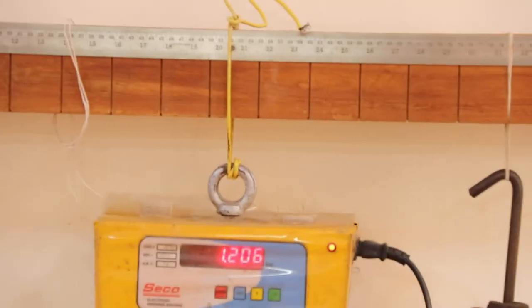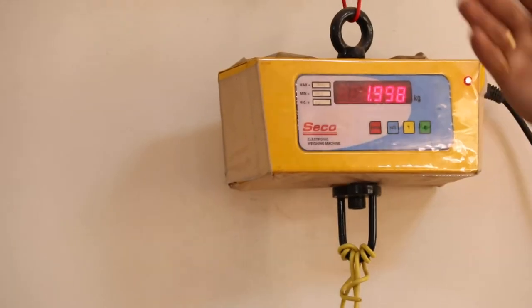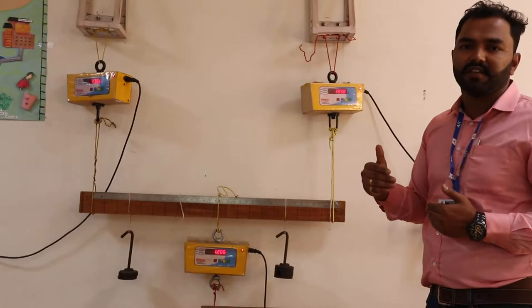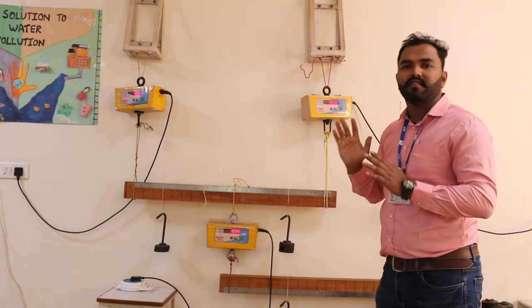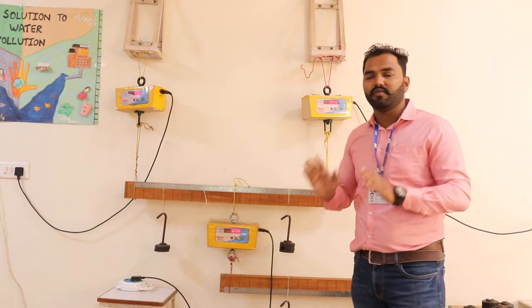You have all the experimental readings from the digital meters for the compound beam. Now you need to find the analytical readings: reaction at A, reaction at B, and reaction at C. Compare these analytical values with the experimental values and calculate the percentage error — it should be less than 5%.